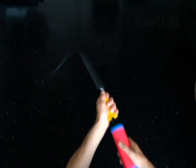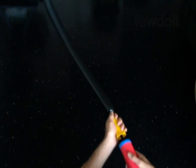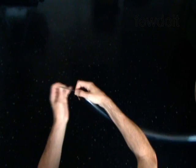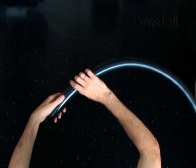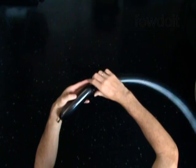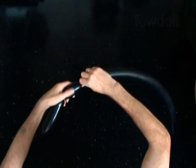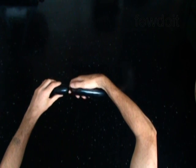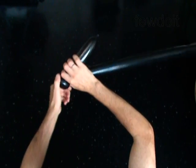The first balloon you twist to make hair. Inflate a black balloon leaving a 3-inch flat tail. Twist the first 6-inch bubble. Twist the second soft 2-inch bubble. Lock both ends of the second bubble in one lock twist.